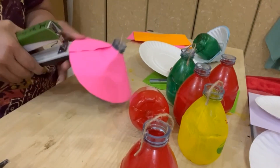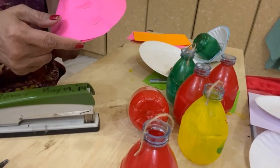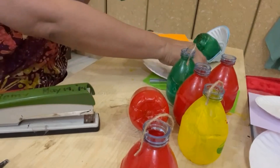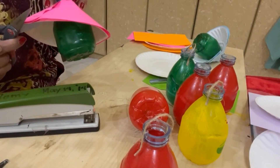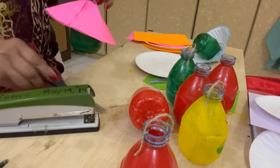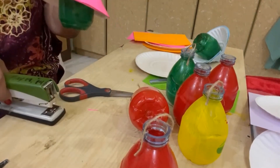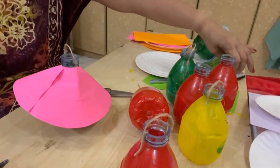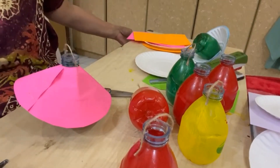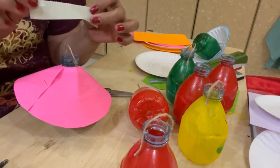Staple it — there we go, one and two. Now you can see that there's a small piece there — simply cut it. Now you have your light bulb with a cover. For the final touch, get the base and the cloth tape.